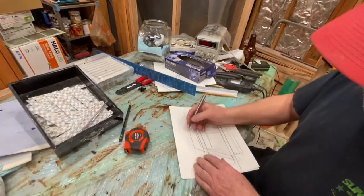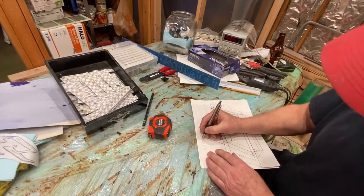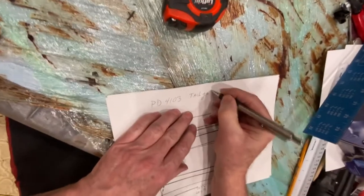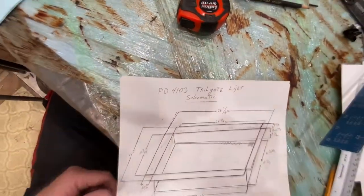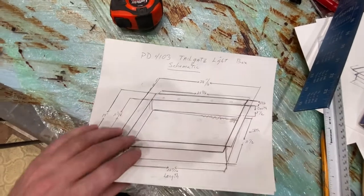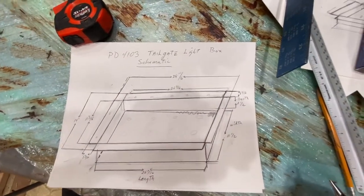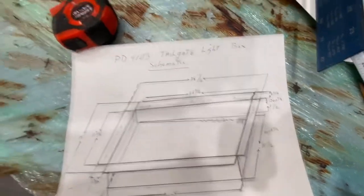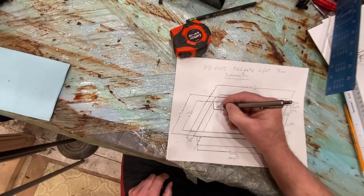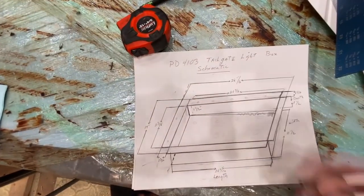We're done. This is a PD4103 tailgate light schematic box — excuse the TV in the background; that keeps our mother entertained, so put up with it. We got the depth: one and a half inches. So I'm going to take a picture of this diagram.